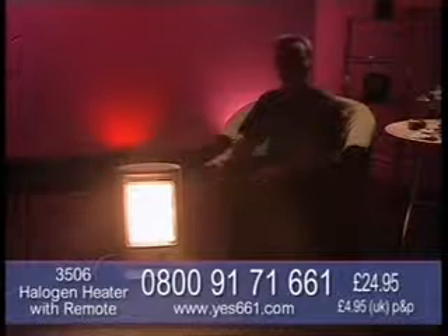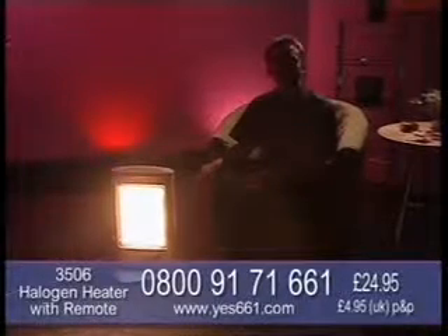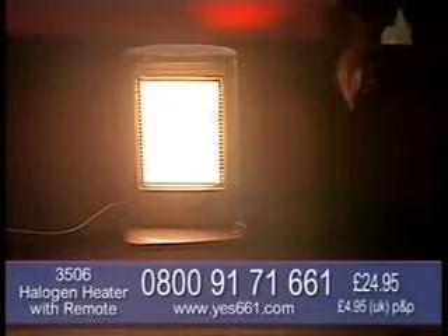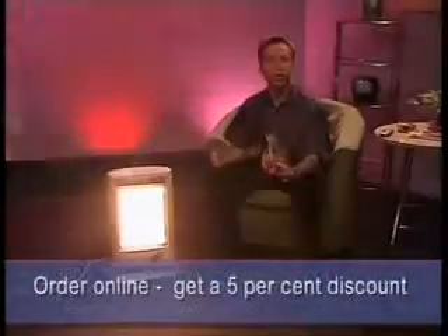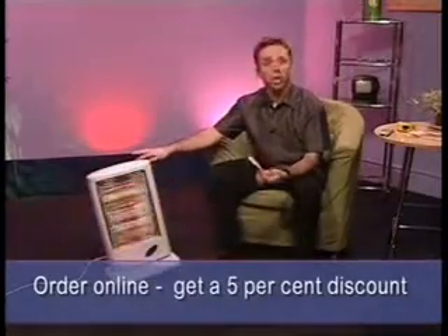The heat is instant. And look at that glow as we dim the lights in the studio - could you imagine that on your landing at night? It could guide you from one room to the other when you're nipping out to the bathroom in the middle of the night. Fantastic, and safe of course. Should you knock it over, should a pet or a child knock it over, it will just cut out instantly.